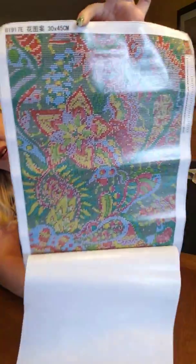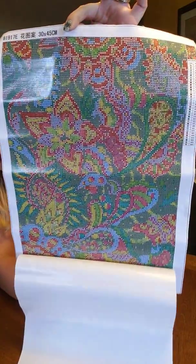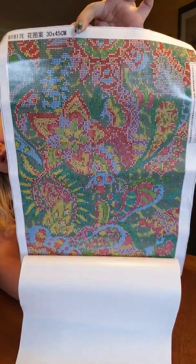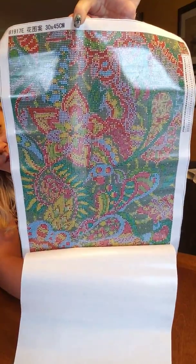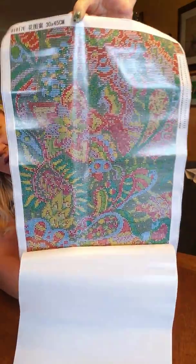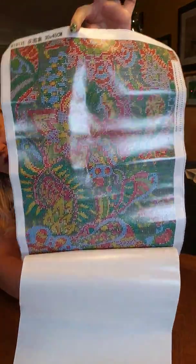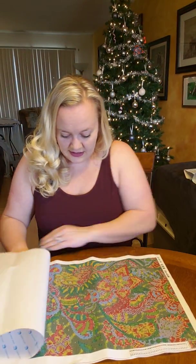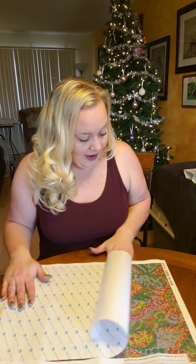It actually looks really good. You can see with the reflection the canvas is really pristine other than these ridges. And if I pull it super tight, those come out — so I know that they're not a defect in the glue or in the canvas. I know I can flatten these easily. I don't iron my canvases because I don't iron. I don't iron anything. I have an iron. I don't iron.